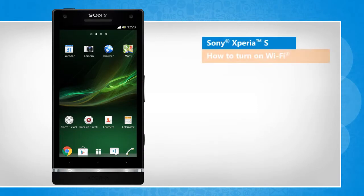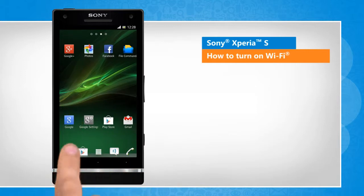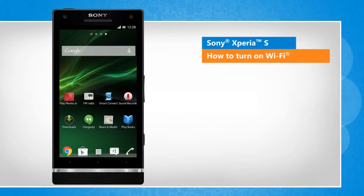Hi friends! Do you want to use your Sony Xperia S phone to access the internet and web-based applications while using a Wi-Fi network? Here are the steps to turn on Wi-Fi on your Sony phone. Note that the screen transitions shown here are a bit different from the real-time transitions on the device screen.